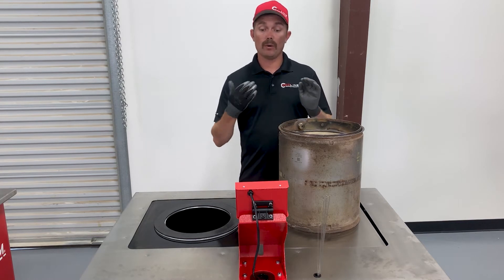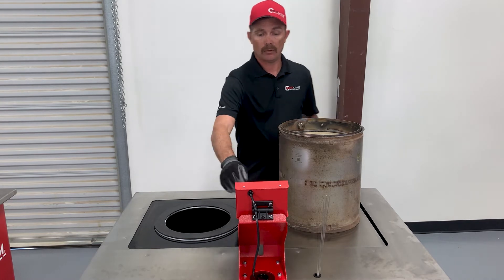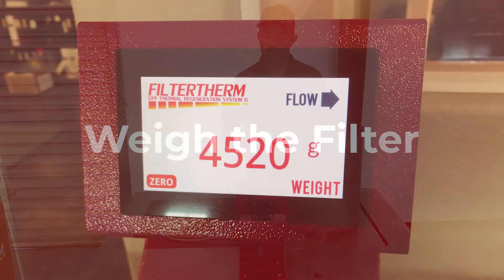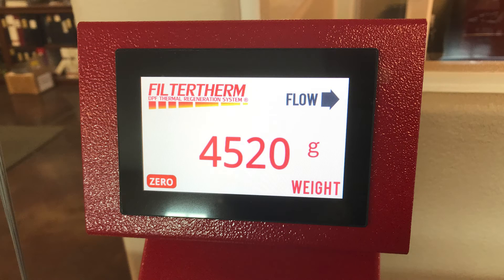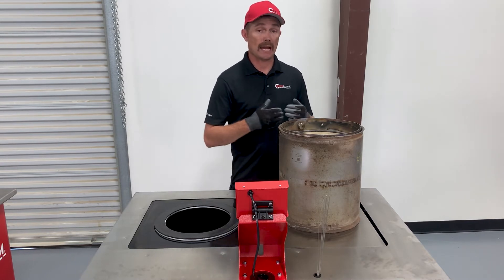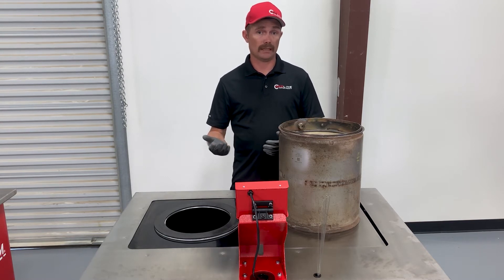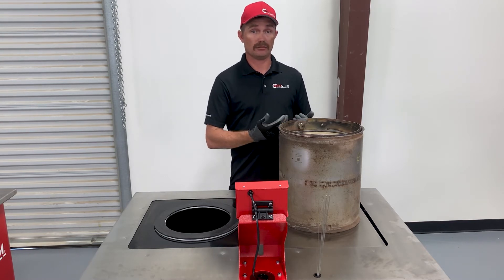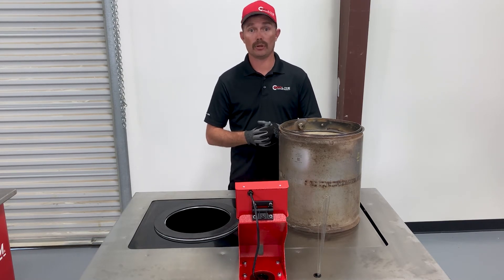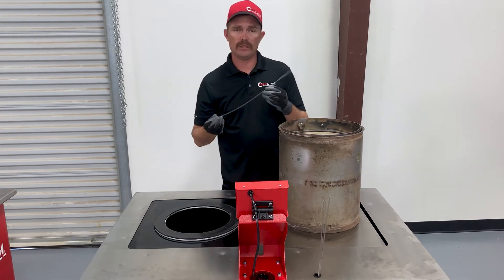First we're going to weigh the filter. With the machine powered on, let the scale calibrate and read the weight — it's in grams. Record that weight so you can see the before-and-after weight rating of the DPF, showing how much ash was removed. Ash is comprised of lube oil and fuel additives. You can ask your customers whether it's burning oil or just a fuel additive issue.